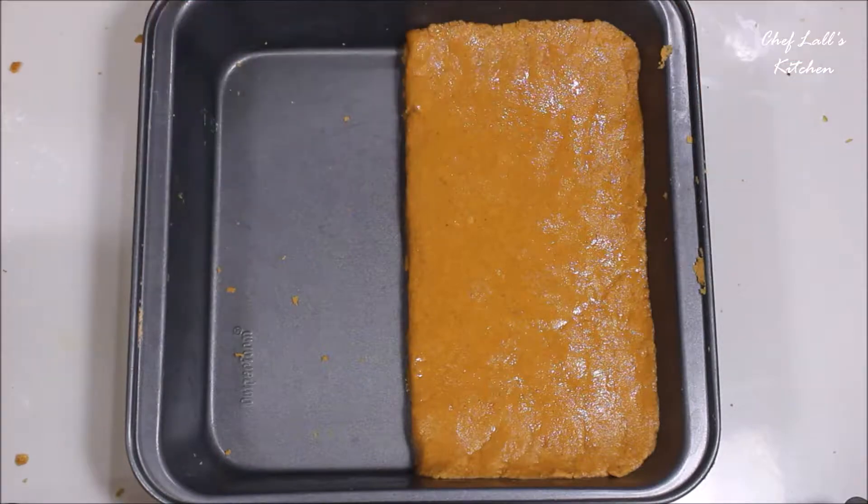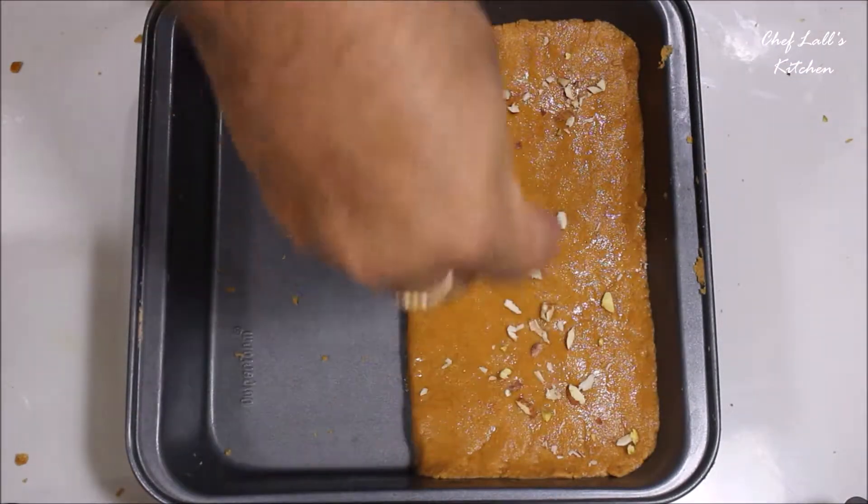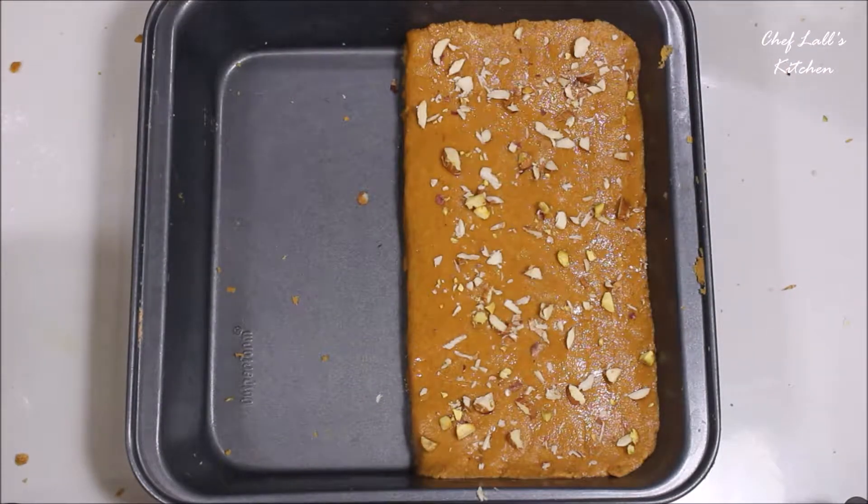Once you are happy with the shape, garnish it with the chopped dry fruits. Then place it in the refrigerator for about an hour. After that, cut it into portions with a sharp knife.